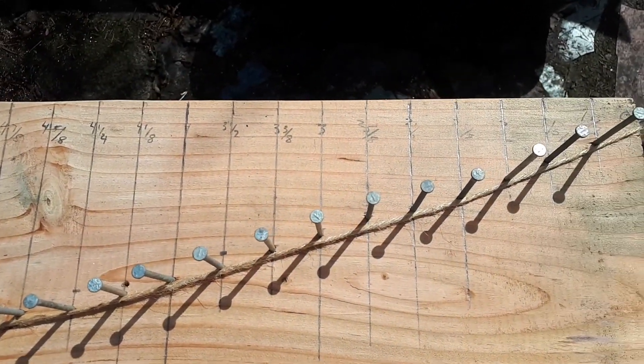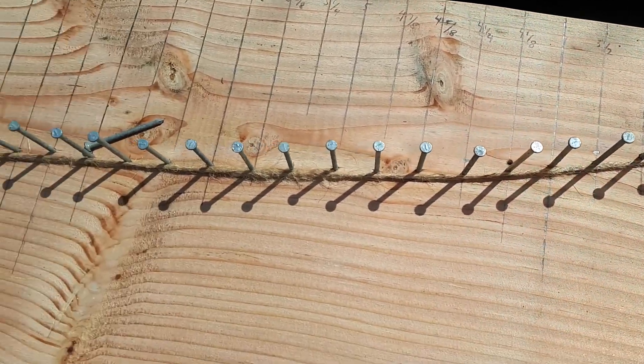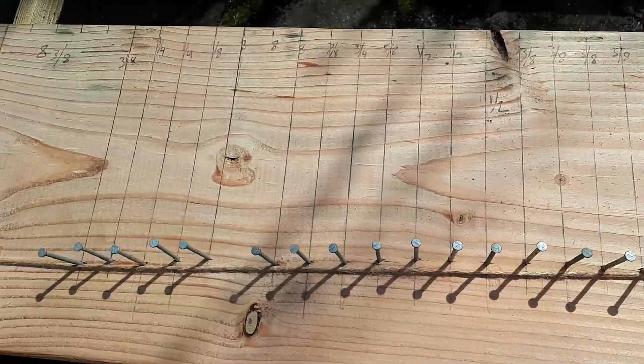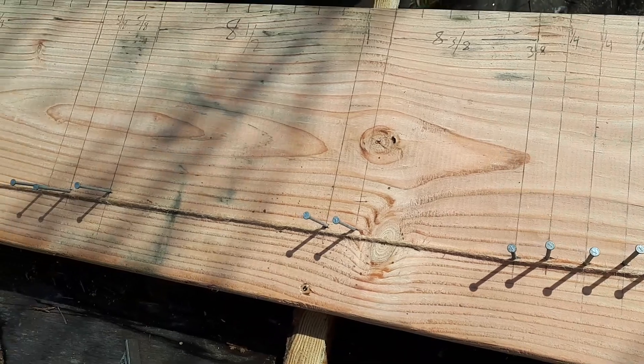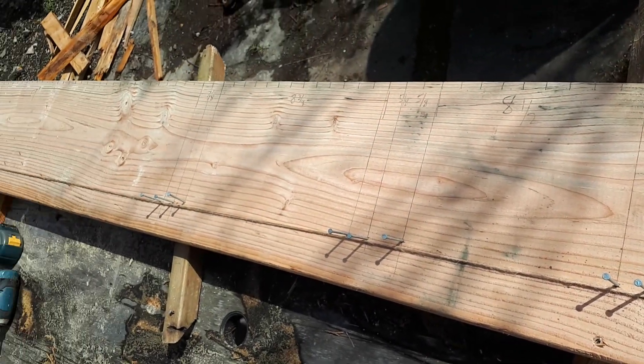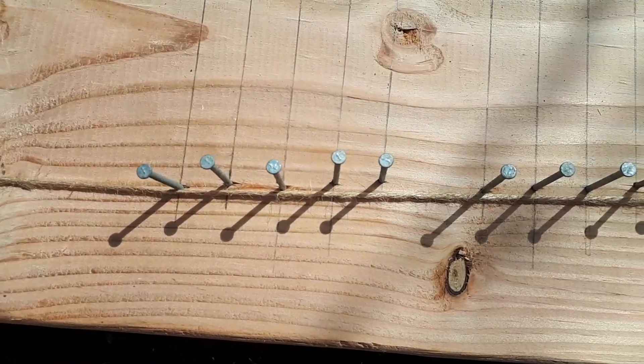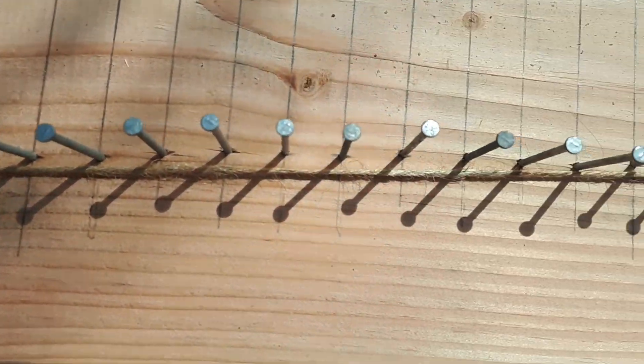I got all the numbers transferred on there, pound nails in every increment all the way down as you can see, and then I put a piece of string on it. The reason I use the string is because it'll kind of — your quarter inch and all that — you can see the gaps in there.